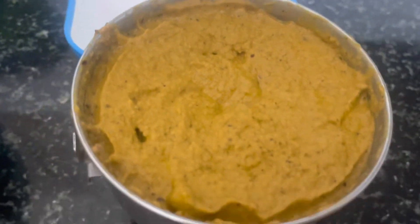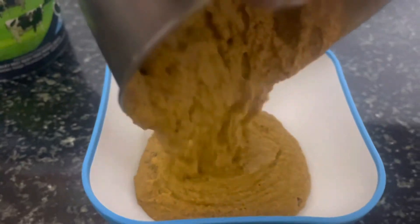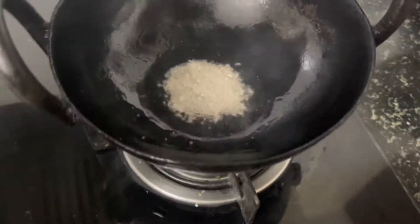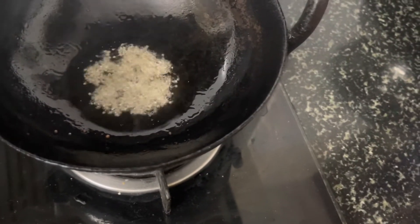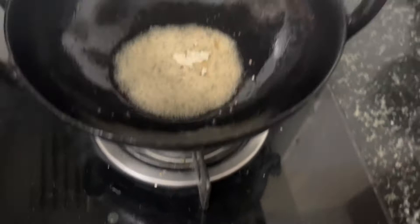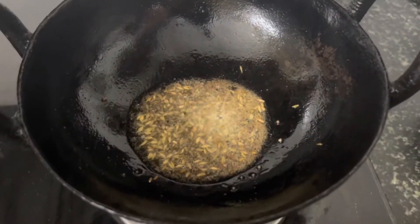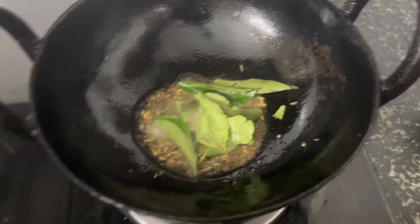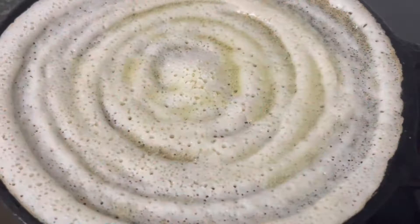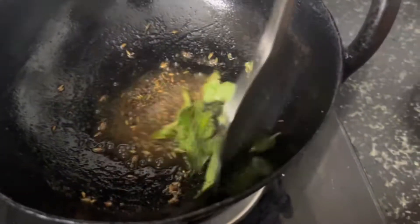Now we add salt in the mixer. There is a chutney — let it dry. After doing a chutney, let it dry. If you have a chutney, put it in the pan.